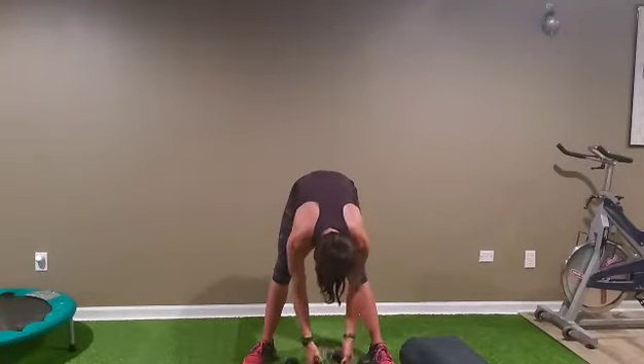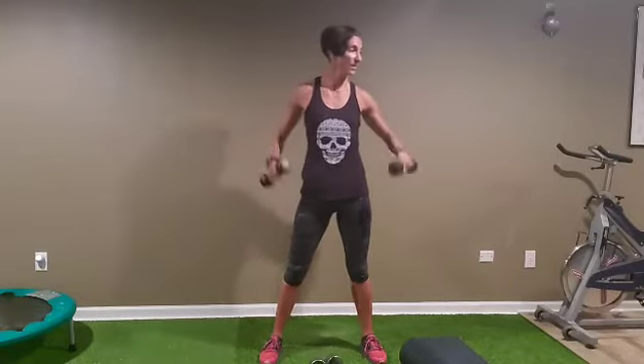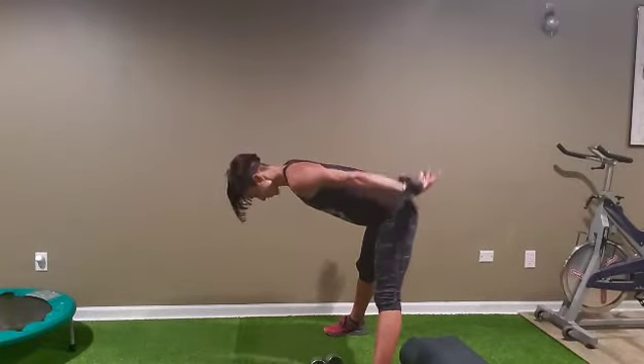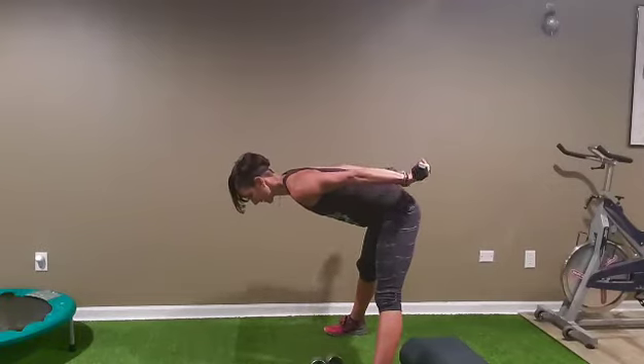Alright, one more set guys! One, two, three, four, five, six, seven, eight, nine, and ten. Straight up — four sets. One, two, three, six, seven, nine, ten. Squeeze it: one, two, four, five, six, seven, eight, nine, ten.